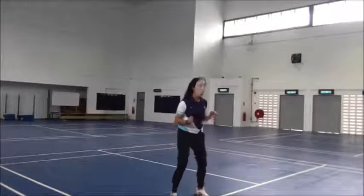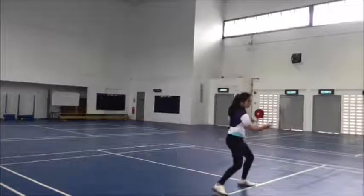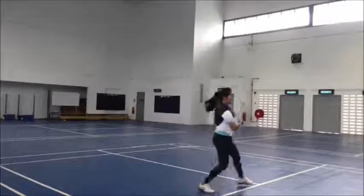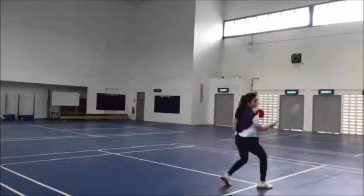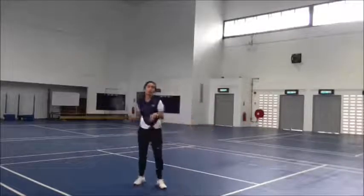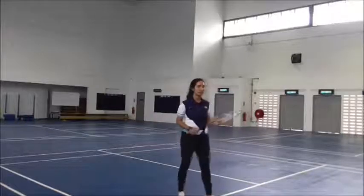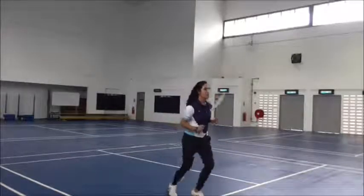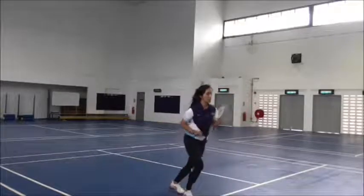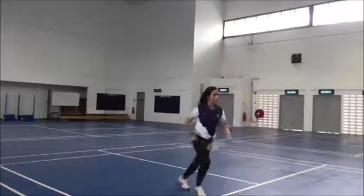Now you are moving to the other side. When you move to the left, you have to use the backhand. From here, ready: 1, 2, 3, 4, 5. Normally the contact happens at the front, not too far back — because if it's too far back, the ball will go across to the back.